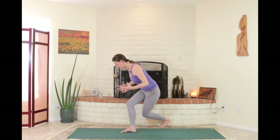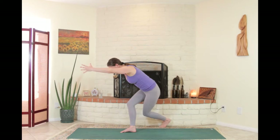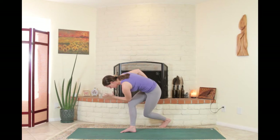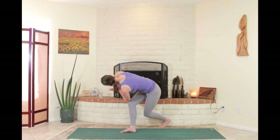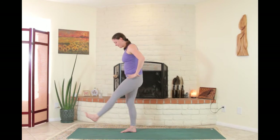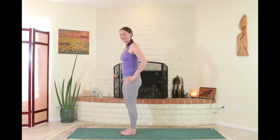Holding this curtsy squat — pelvis back so the knees feel okay. Lengthen the left arm forward, then bend into the left elbow to bring it toward the right knee for a curtsy squat twist. Fill the back body up, ribs to the back wall. If you want to add the right hand stacked in a prayer twist, you can. When ready, come all the way up, left knee up and left foot down.